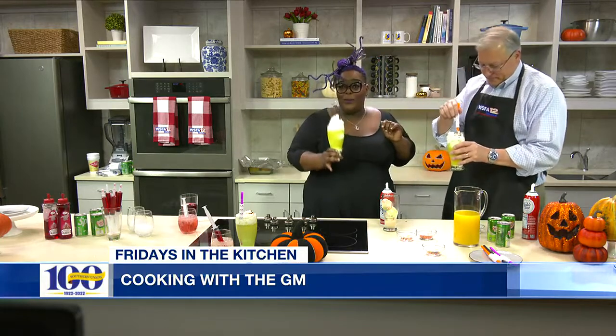We got to mix around a little bit more, but it is so good. Tasty and refreshing. Happy Halloween! We'll be back with more Alabama Live after this.